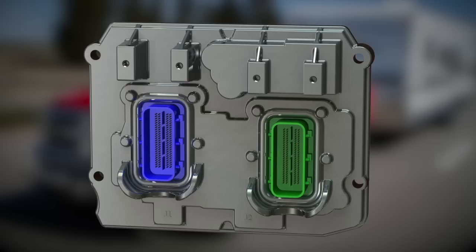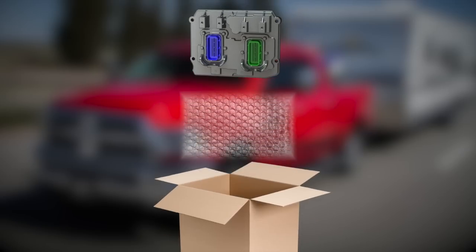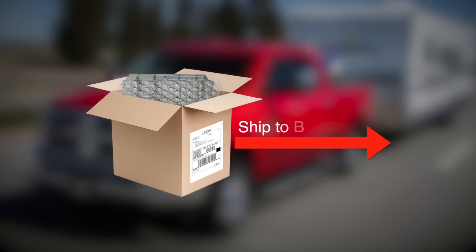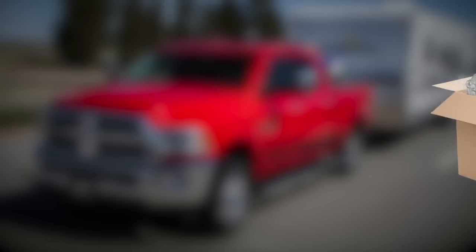With the PCM removed, you're ready to ship it to Bully Dog. When shipping, be sure to protect your truck's computer by encasing it in bubble wrap and packaging it in a durable box. Affix the call tag you received by email. With that done, you're ready to ship your PCM.